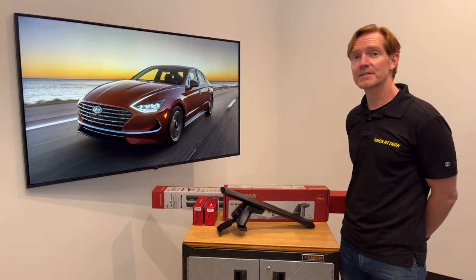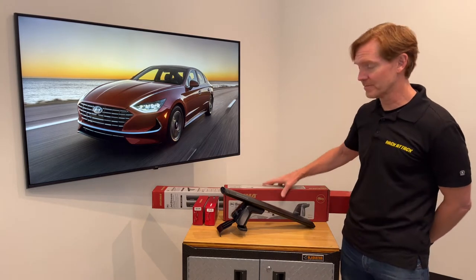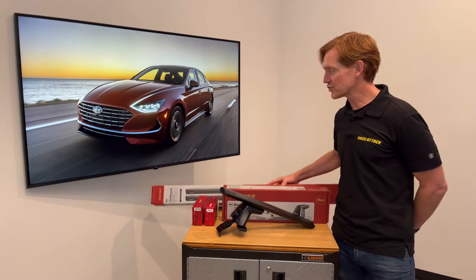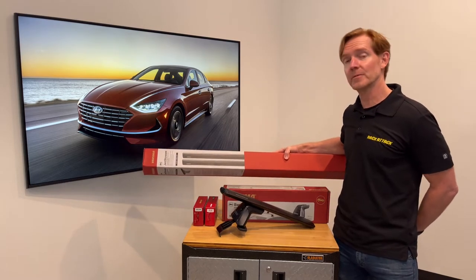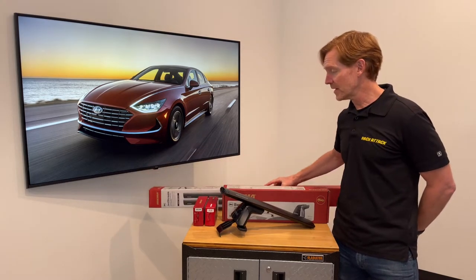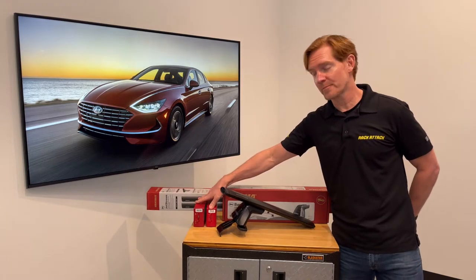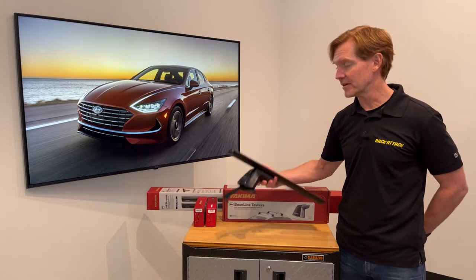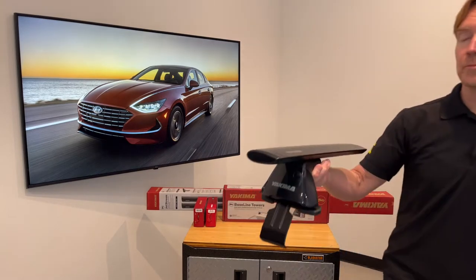This system comprises three components starting with the Baseline Towers, a set of four, and the Jetstream Load Bars, a set of two available in black or silver, and two sets of two of the baseline pad and clip sets. I'll go over all these components in detail starting with the Jetstream Load Bars.